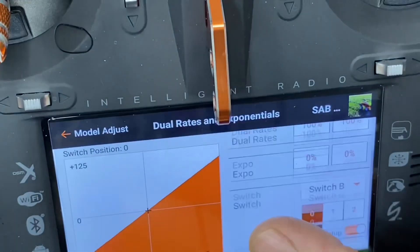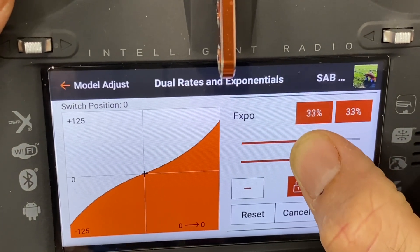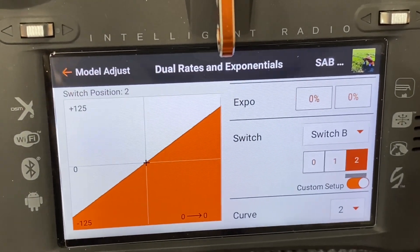In normal mode we have no expo, stunt one we have expo, stunt two we have no expo. In normal mode you may want more or less expo - start around 15 to 20 percent and adjust. For example, start at 15 percent in normal mode, idle up one at 20 percent, idle up two at 30 or 40 percent - it's all personal preference. What this does is deaden the center of the stick, making it less sensitive. You can do the same for elevator, rudder, put them on separate switches, add or remove expo, or go negative to make it more sensitive.